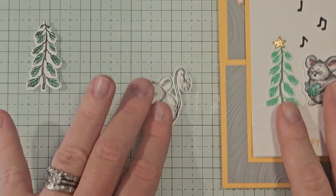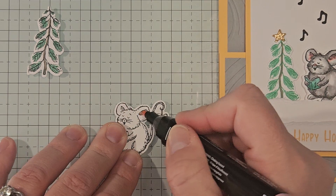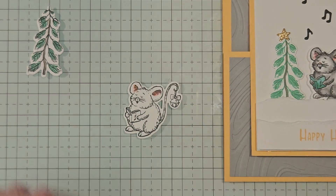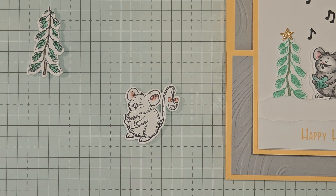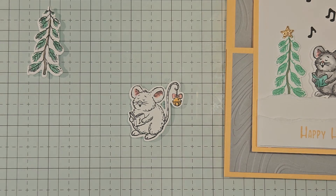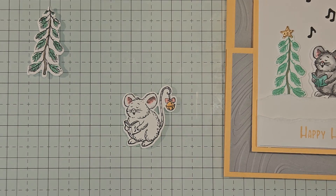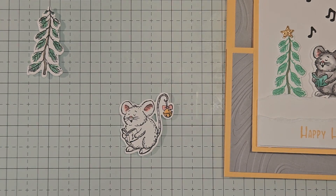Now let's do our little mouse. I'll start with Pretty in Pink for the ears, using the dark, adding pink in the areas where the artist has those little hash mark lines for shading. While we have our pink out, I'll color the little bow on the bell on his tail — the spaces are very small so no shading needed there. For the bell I'm using dark Peach Pie; it's a small bell so I'm not going to worry about shading. I'll also tap a little dark Pretty in Pink on the nose.